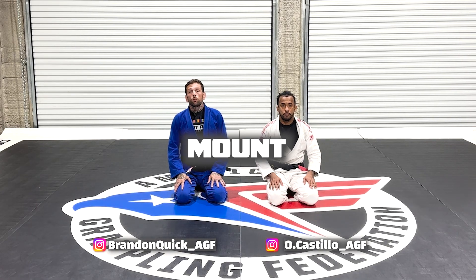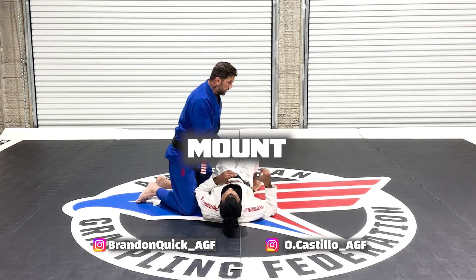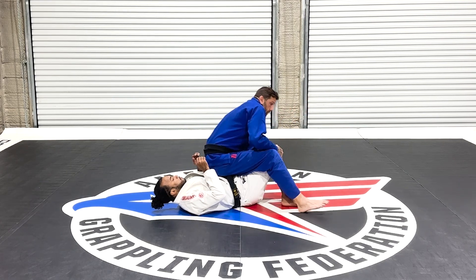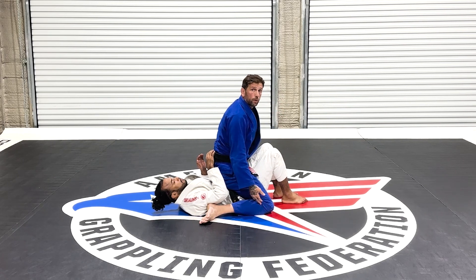There's no points for reverse mount. So when I have my opponent in a position like this, there's no points here for knee down or double knees. There's no points here.